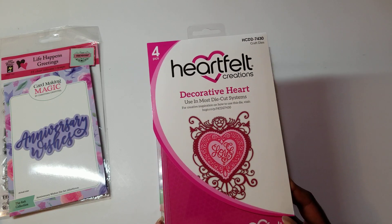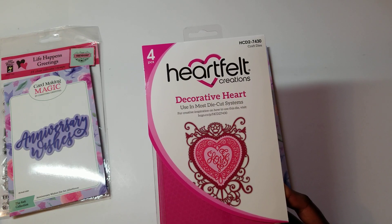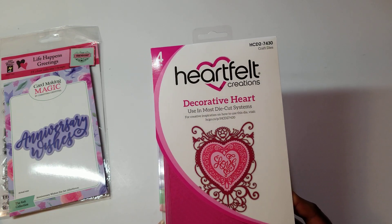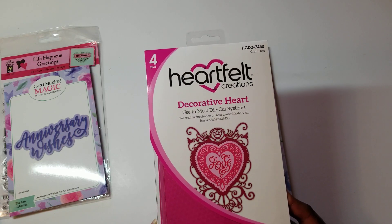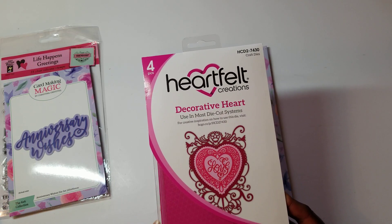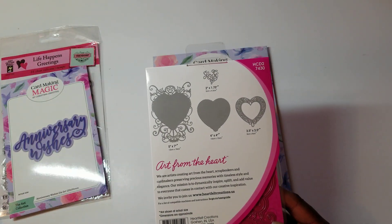This is the first time I've ever used this — it's the Decorative Heart Die from Heartfelt Creations. As we know, Heartfelt Creations as we knew it is no longer. They went from having physical dies and stamps to just doing digital downloads. I've had this probably for a couple of years now and have never used it. Here is what it looks like on the back.